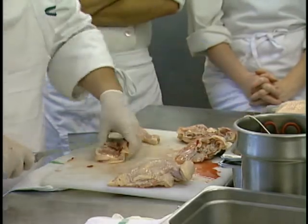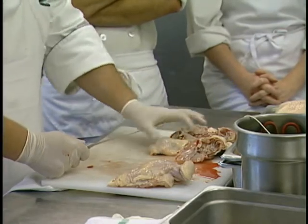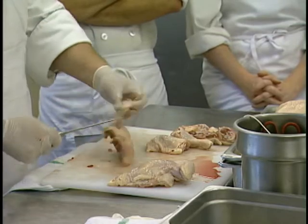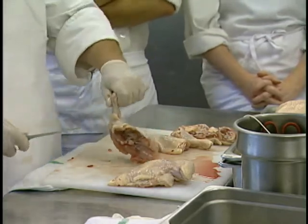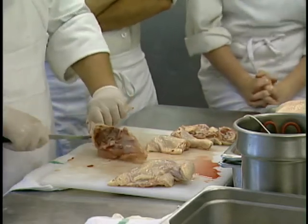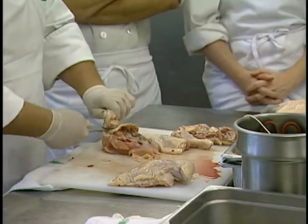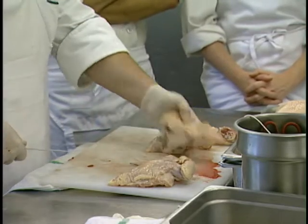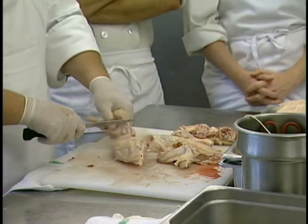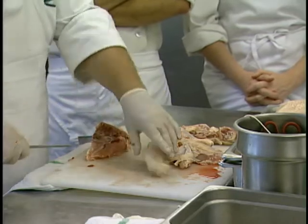We could trim up some of this extra fat here. For the breast meat, if we're looking to take off the wing, I like to hold the wing itself — kind of like you're shaking its hand. Roll and manipulate that joint, just like what we did with the lamb, and start to cut around it to expose that joint. Unless you're making hot wings, you probably want to leave most of that meat on the breast as opposed to the little drumette.